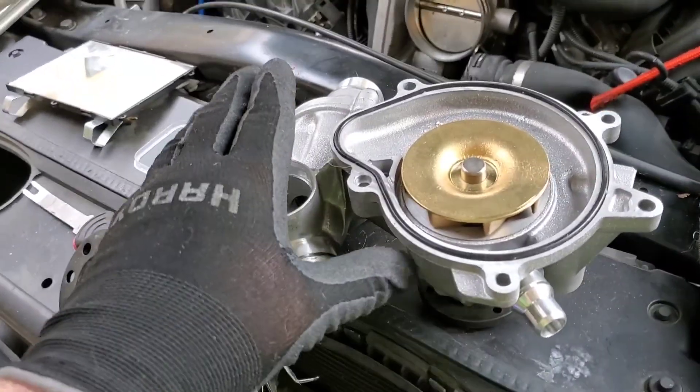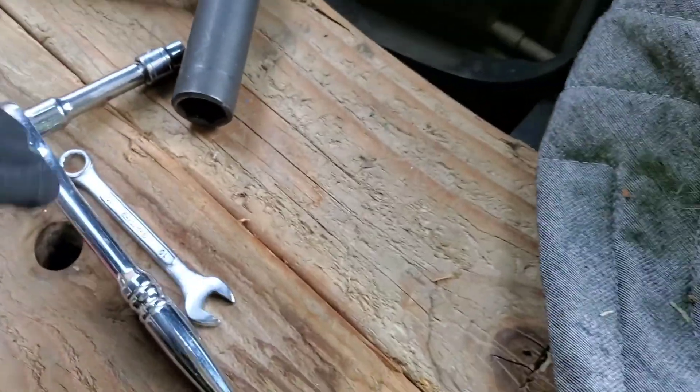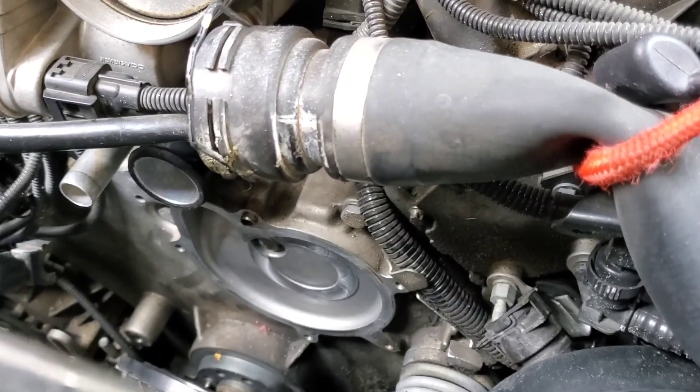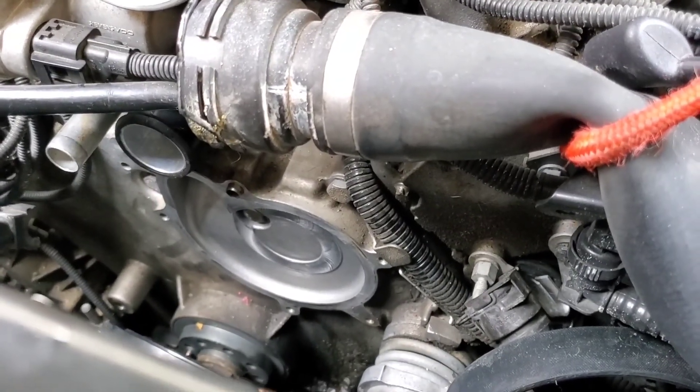I'm going to put the new water pump on right now because I've cleaned the mating surfaces up. So I'm going to put it on and hand start all of the bolts, making sure that I put the long one in the correct position. And then we'll start struggling with trying to put that stupid harmonic balancer — crank pulley — back on. I hope that's not a huge struggle. We'll see. All set to go in. Got my bolts right here, just my little wrenches and goodies. This should go on there without too much trouble because everything's cleaned up and everything's out of the way. So this should go back together a lot faster than it came apart.